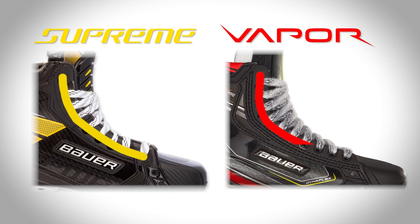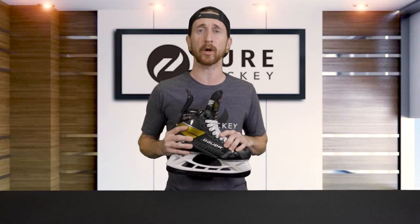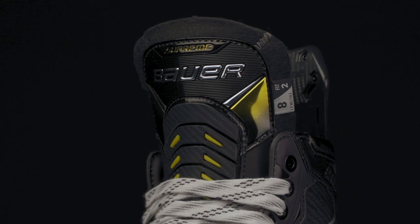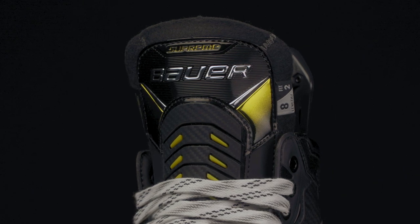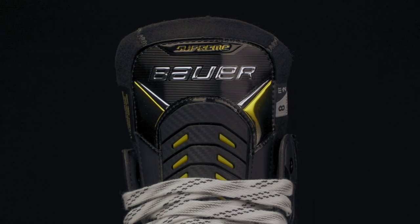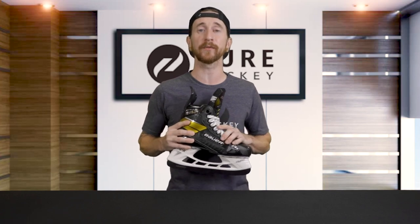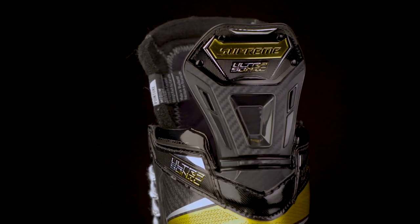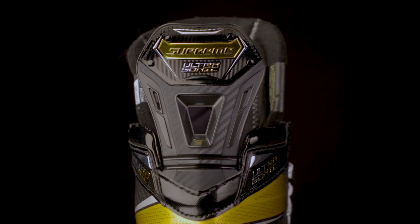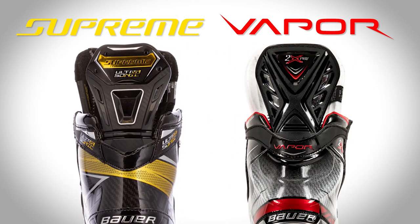Whereas the Vapor line has the agility cut — a very distinct L shape with a little less material around the foot — allowing for sharper turns and rapid movements. As we shift focus to the new tongue, Bauer's calling it the Reflex Pro, equipped with dual injected inserts. This allows players to further optimize their forward flex, allowing for a more comfortable knee bend to maximize the power output of your stride. You'll also notice added overall comfort where the laces run across the tongue. Another big upgrade to the Ultrasonic is the Reflex Tendon Guard, which allows players maximum range of motion for longer, more powerful strides — whereas the Vapor has a more rigid tendon guard suited to the quick and agile player.